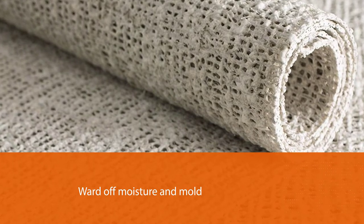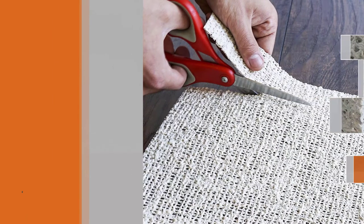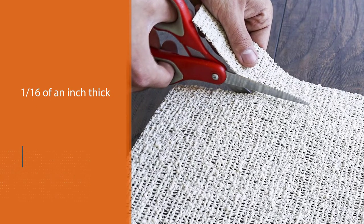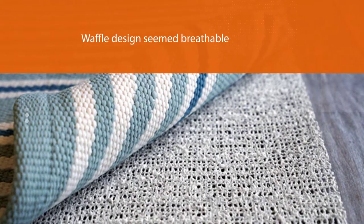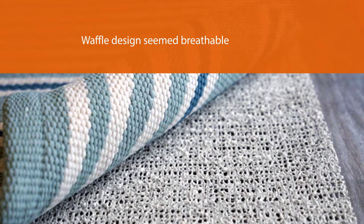At 1/16th of an inch thick, this pad is a great choice for small rugs and runners that don't need a lot of added padding. The waffle design seemed breathable and felt grippy to the touch. It was easy to trim with scissors, and it stayed in place with both lower and higher pile rugs, even with kids dancing and running on it.